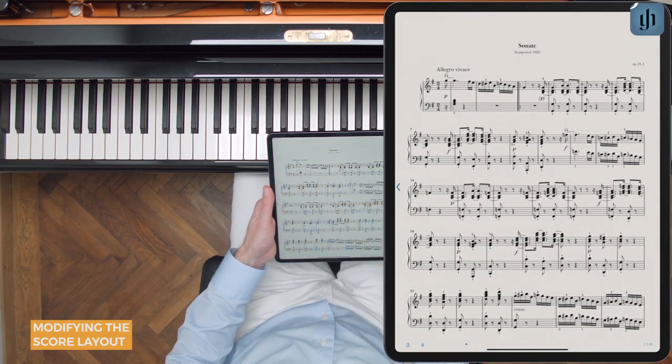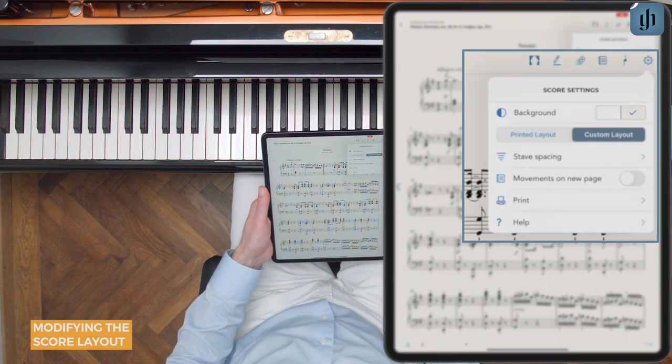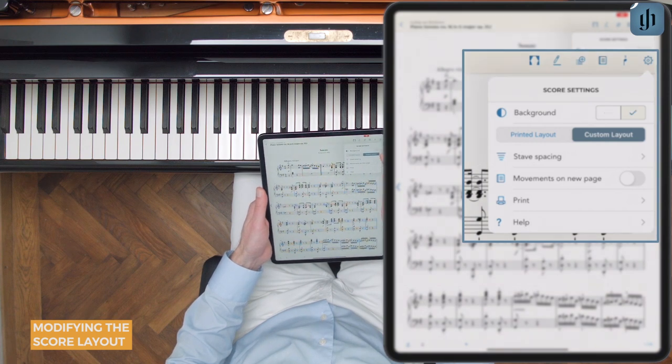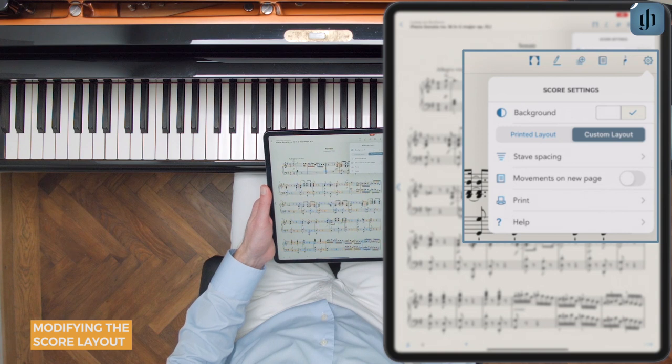Tap the middle of the score to show the menu, then tap the gear icon in the upper right. Here, you can switch the background color from white to light gray. The gray color even matches the printed Henley editions.